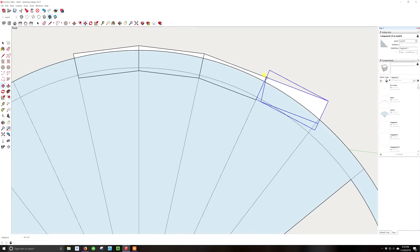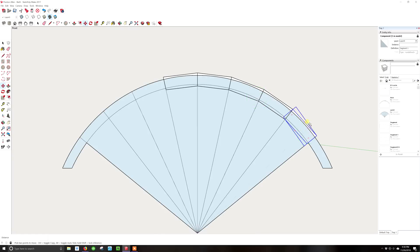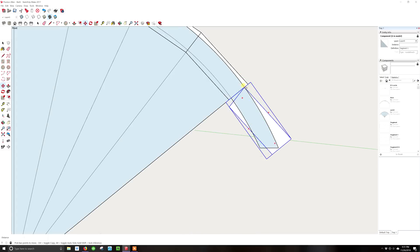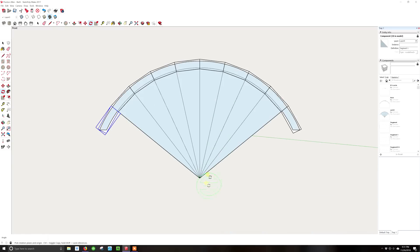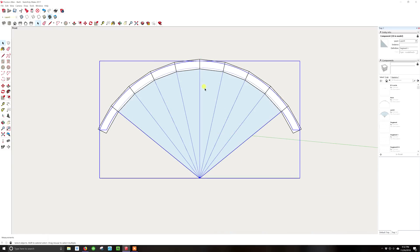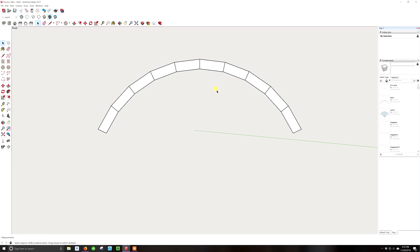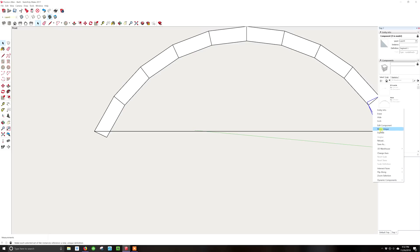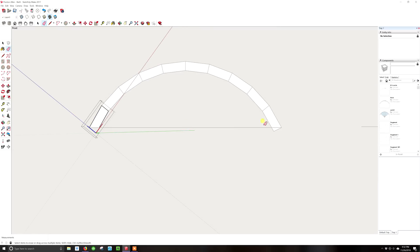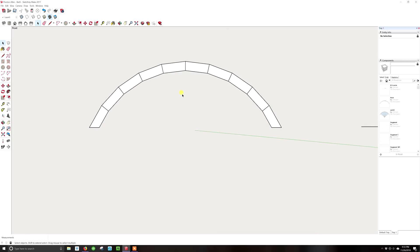I select the segment, hit M and Control to copy it, grab the corner and move it to align with the next corner. Then I hit Q to rotate — select the point, Q, and rotate it down — and repeat that process over and over until the segment goes all the way around the arch. Hiding the guide shows exactly what I'll be building: a bunch of 1x10s joined together that form the arch. I also run a line across the bottom to put a horizontal flat cut on the end of the beam since it'll be sitting on another beam, giving it more surface area to stand.